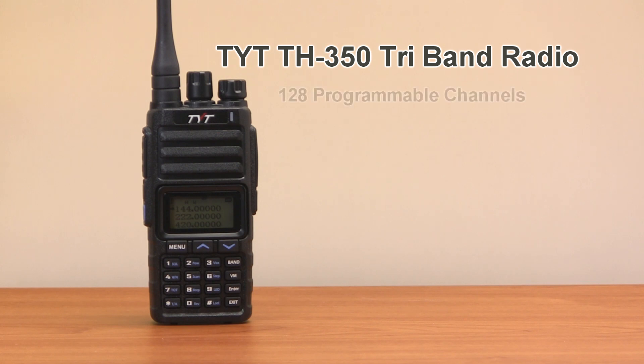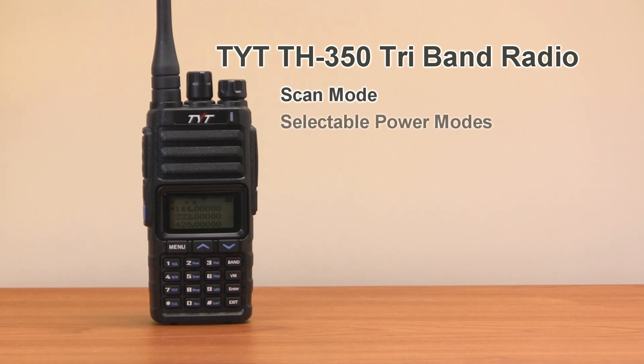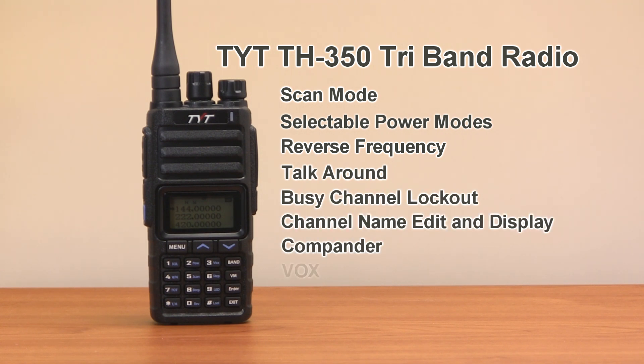The TH350 has 128 programmable channels and standard and non-standard CTCSS tones and DCS codes. It features scan mode, selectable power modes, reverse frequency, talk around, busy channel lockout, channel name edit and display mode, compander, and built-in VOX for hands-free operation.